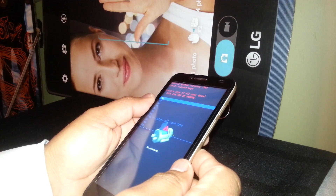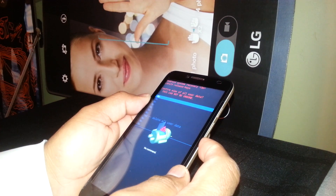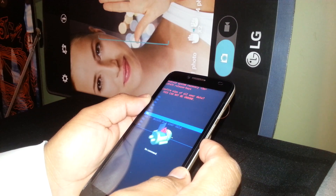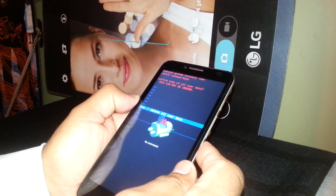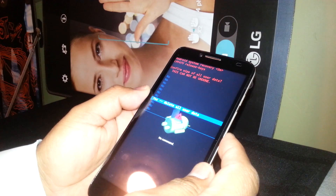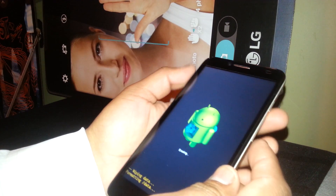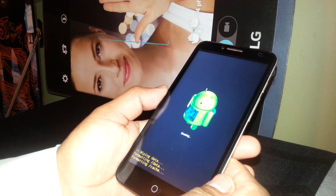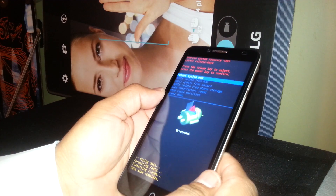The next question is to confirm 'wipe all user data — this cannot be undone.' That's why we remove the external memory card before doing this, because any information stored in the phone will be lost. Highlight 'Yes — delete all user data' and press the power key to confirm. The time it takes depends on how much information you have stored.